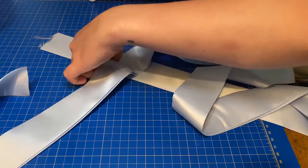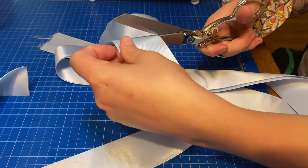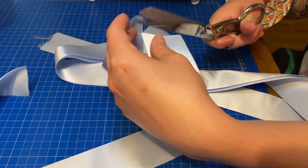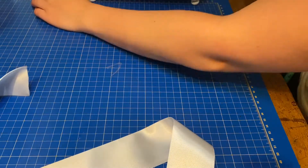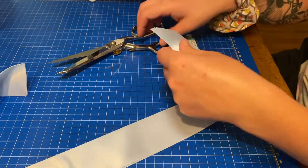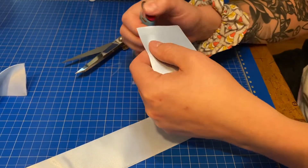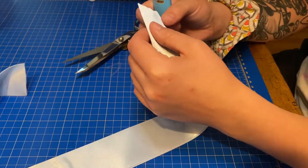You'll want to measure your thigh and then add seven inches onto that, and then cut the ribbon at that length. Now trim the end of the ribbon and make sure you burn it with a lighter to prevent fraying.